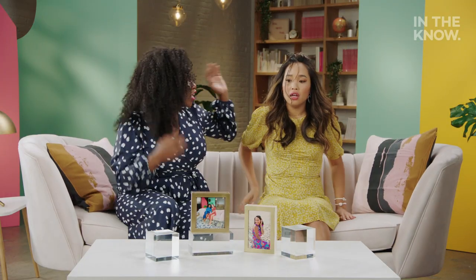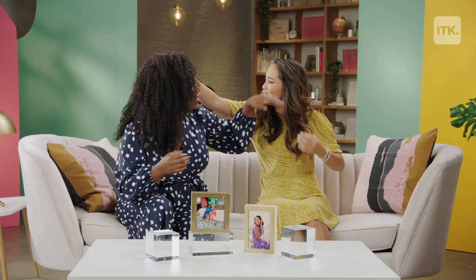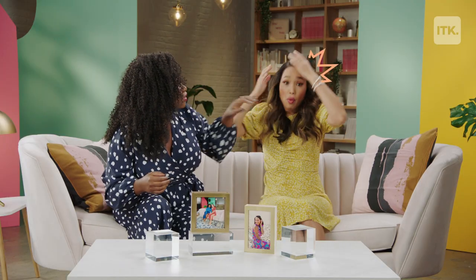Oh my gosh. Okay. And yeah, fix that. What is even in there? Not that. What is that? Oh my gosh. Sorry. Hi everyone, welcome to You Need This. I'm Melanie.